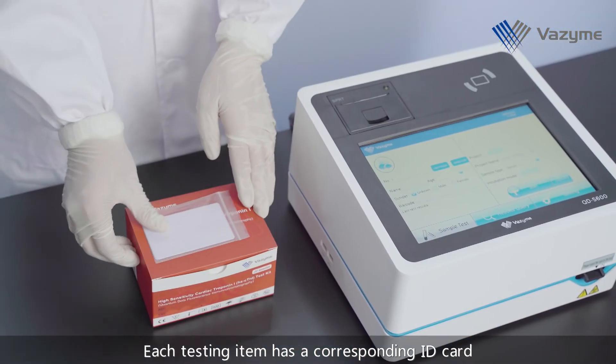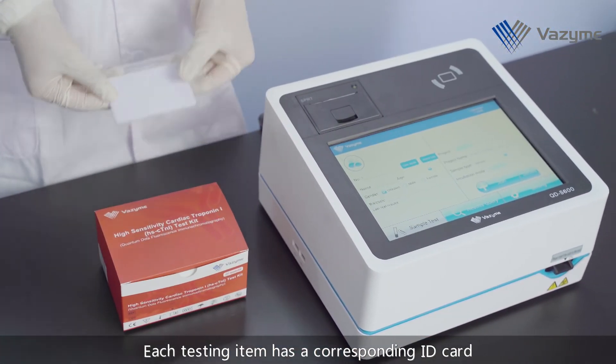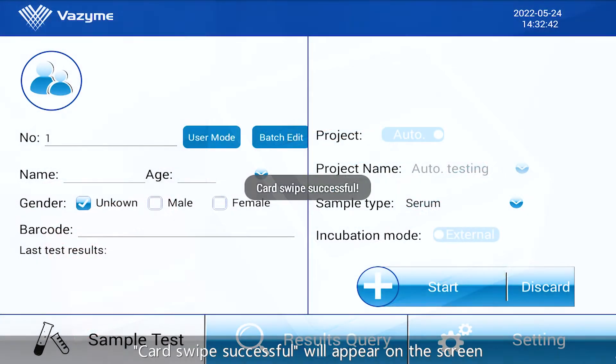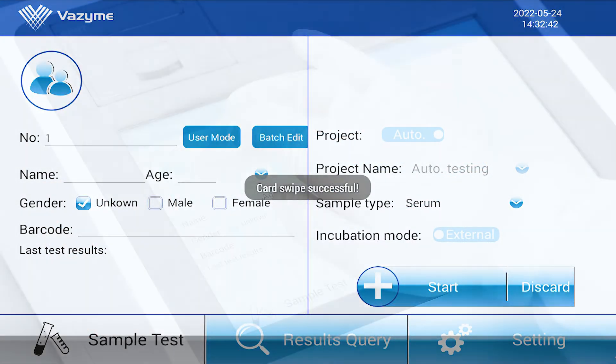Each testing item has a corresponding ID card. Please take the ID card of the target testing item and swipe it here. Card swiped successfully will appear on the screen. Tap Sample Test Page.